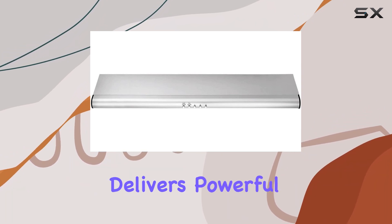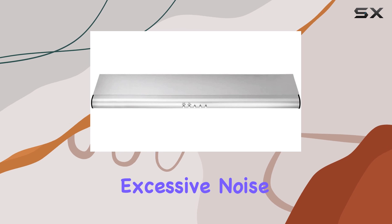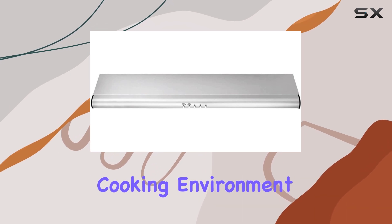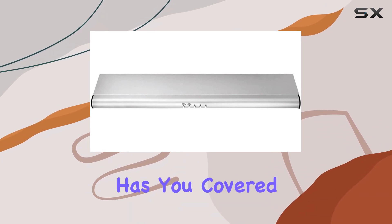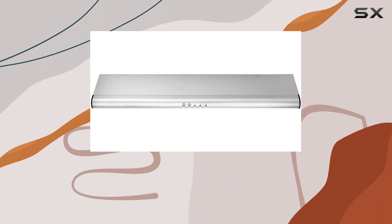In terms of performance, the S15 motor delivers powerful suction without excessive noise, creating a comfortable cooking environment. Whether you're whipping up a quick breakfast or preparing a gourmet dinner, this range hood has you covered.